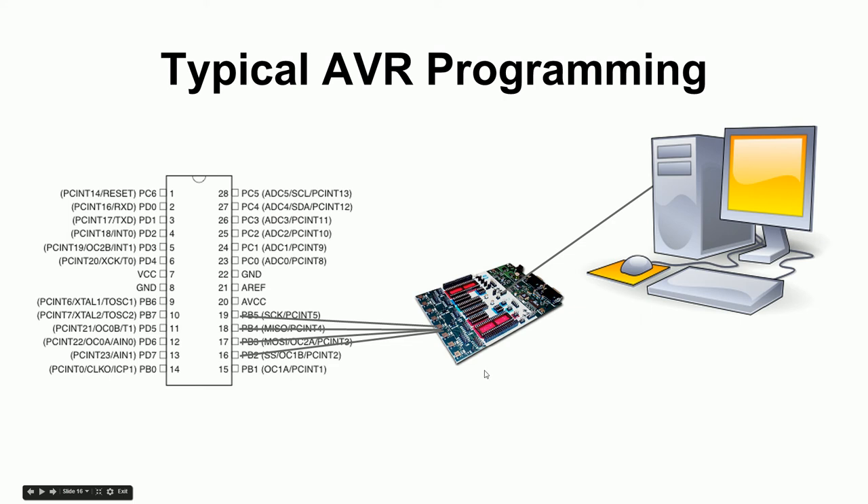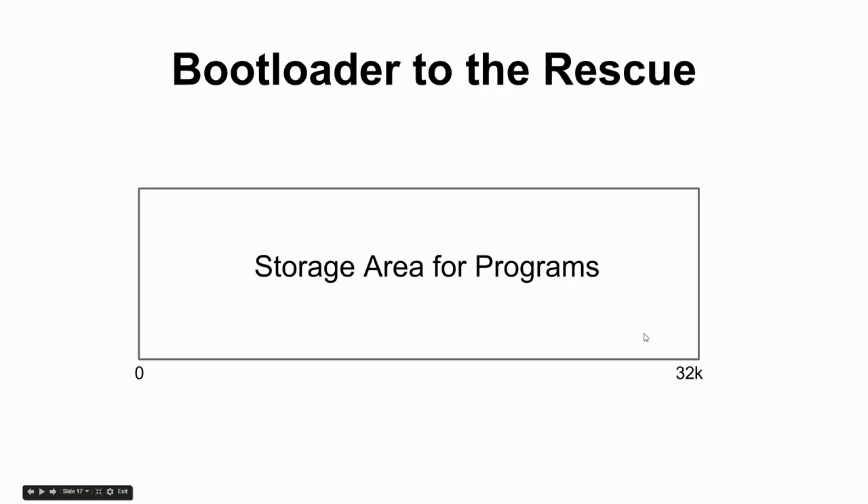That external programmer approach works fine, but they can cost around a hundred dollars, and it's an extra piece you have to keep around. The Arduino designers thought it would be nice to get programs into the chip without needing an external programmer. Their solution requires understanding something called a bootloader, which requires understanding that there's a storage area in the microcontroller where you write programs — 32,000 bytes in our particular microcontroller.